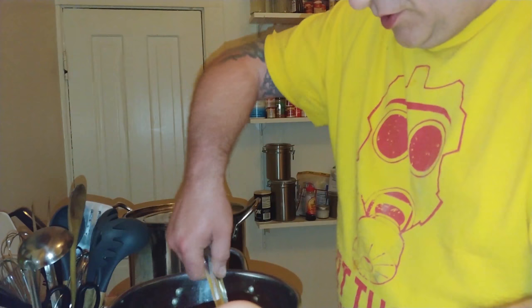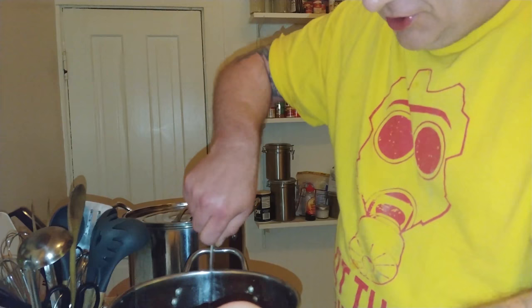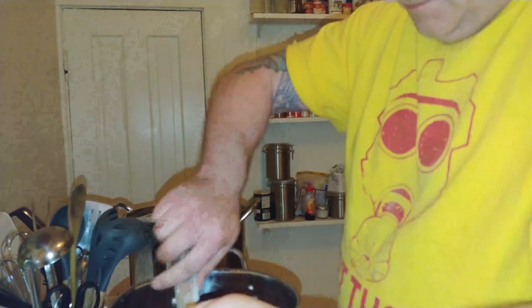After I add one more thing — we're getting a lot of that back-of-mouth Cajun heat, so I'm going to add some crushed red pepper. I'm thinking a teaspoon.